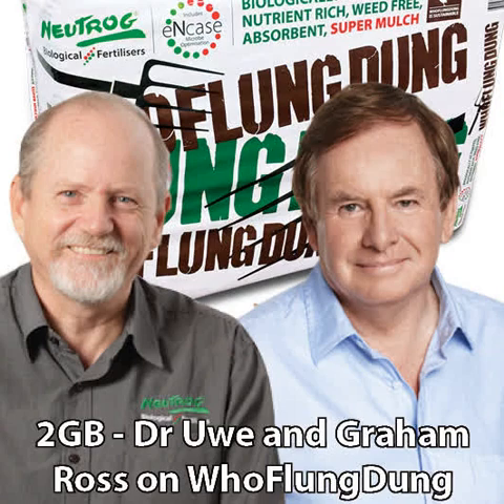I've been telling you about Hooflung Dung for the last couple of weeks. We've been using it at home. It's got a nice aroma, but I'll tell you what, you know it's working. It's a new mulch product from Newtrog, and Dr. Yui is going to tell us a little bit more about it.